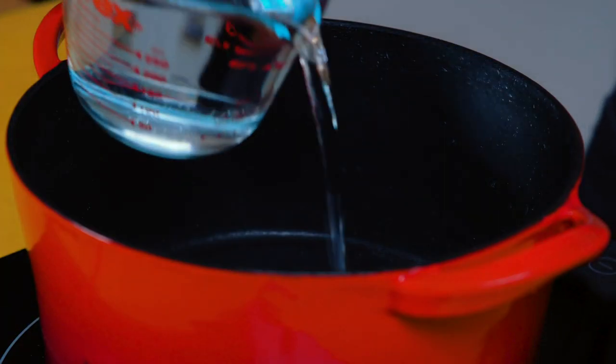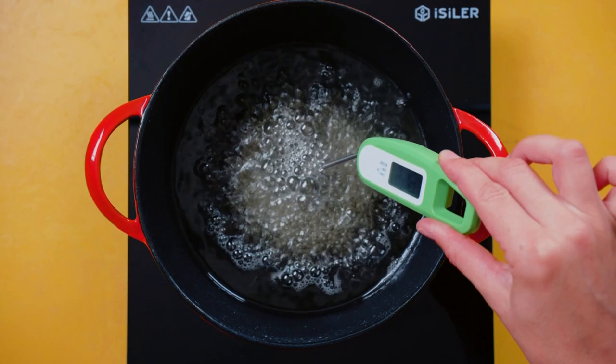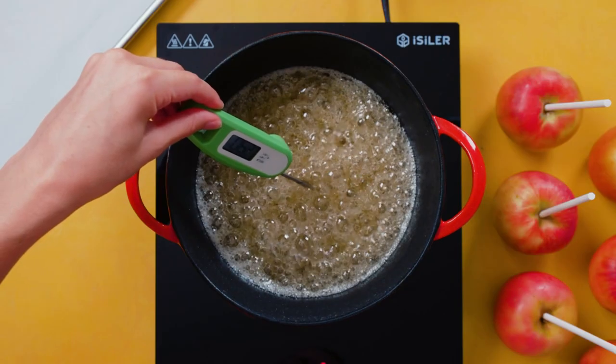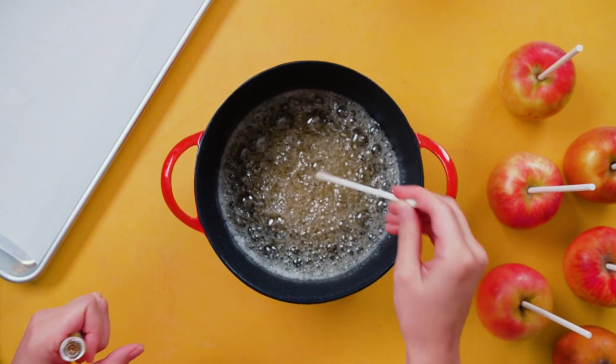Using this same pot as before, mix together water, sugar, and corn syrup over medium-high heat. Keep heating it up and use a candy thermometer until it reaches 300 degrees Fahrenheit. This is the hard crack stage. Remove from the heat immediately and stir in your flavoring — we're using cinnamon flavoring oil and vanilla extract.